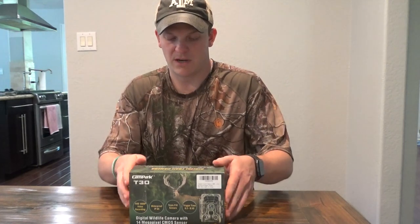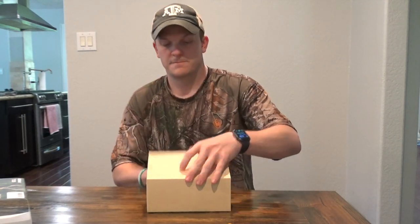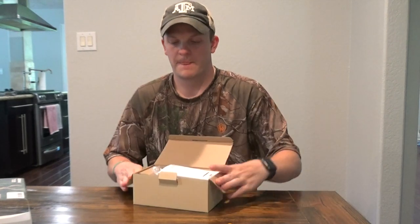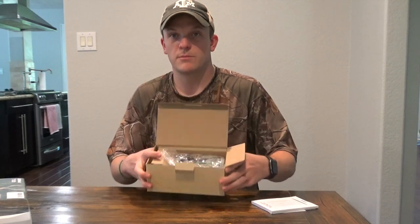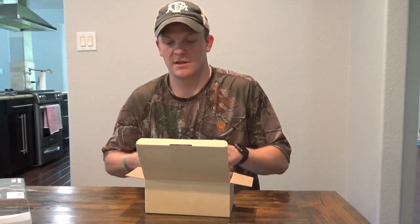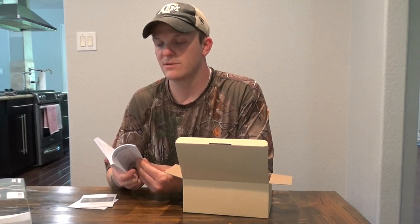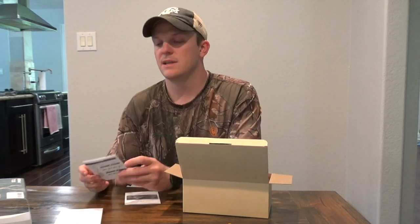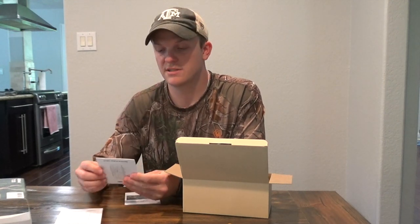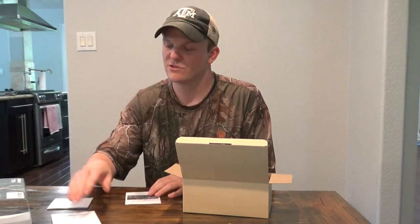So let's start going through the unboxing. Opening it up, it seems to be packed pretty well — it doesn't move around, packed in there nicely. On top you have the T30 Trail Camera User Manual in different languages, covering all the different options. The next item is the T30 Simple Operating Instructions, just a little pamphlet to quickly set up your camera without having to go through the entire user manual.